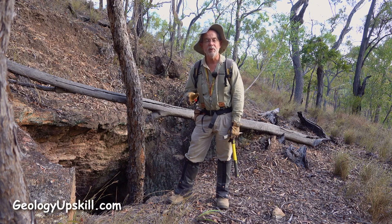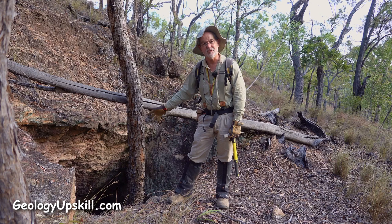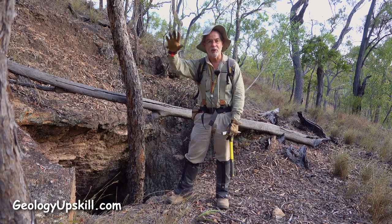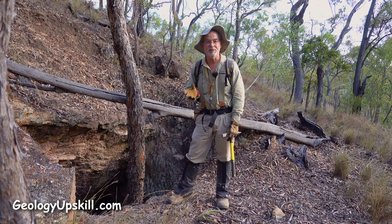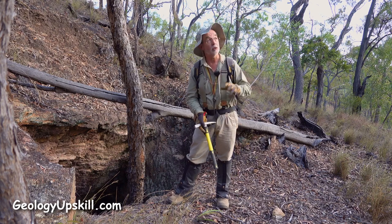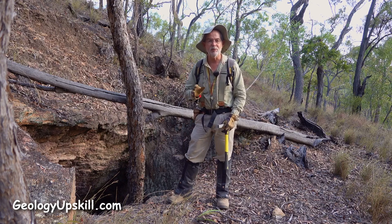I'm at the old Orient silver mines today, a little bit west of Herberton in North Queensland. There are literally hundreds of pits and shafts like this one scattered all over the hillsides here. As I've mentioned previously in a couple of other videos, which I'll link up here somewhere, I just love old workings.